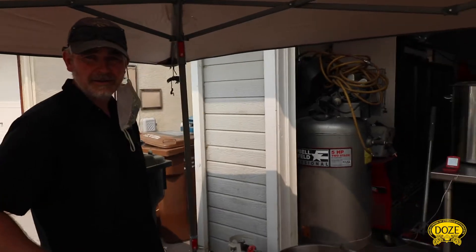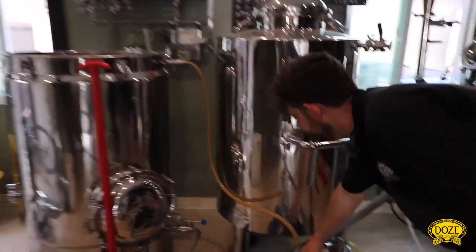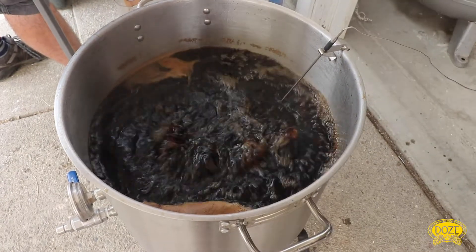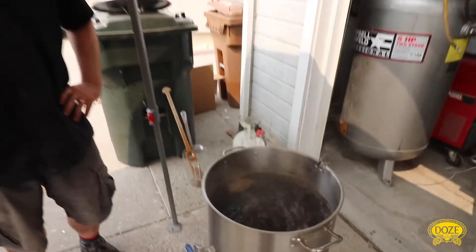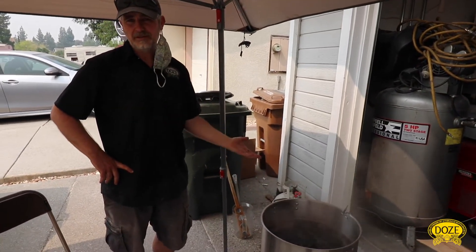Good morning all. Here we are at Max's new brewery — it's pretty sweet. This is the first brew since he's reordered everything, and we're making some invert sugar. For those of you that don't know what invert sugar is, you may have used Belgian candy sugar before. This is the British equivalent.